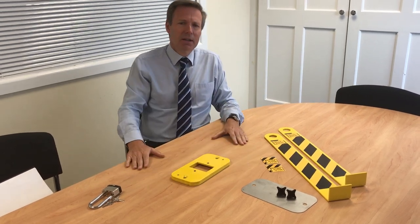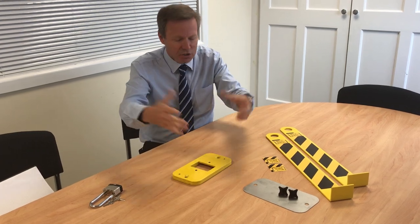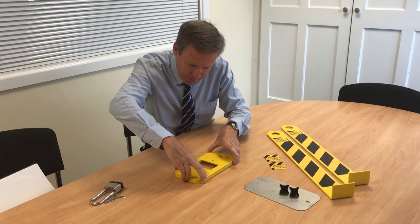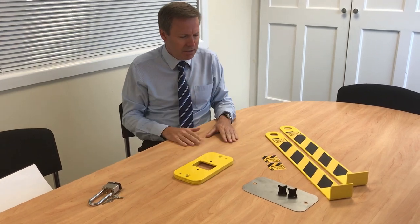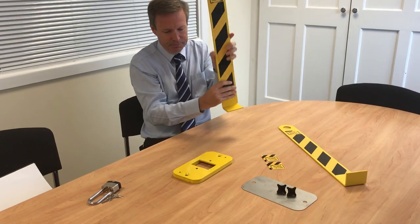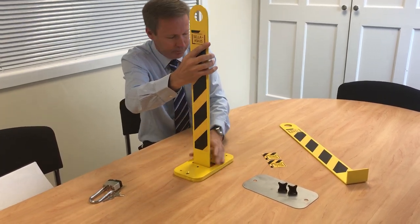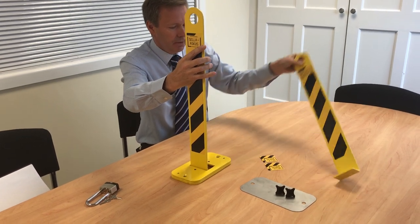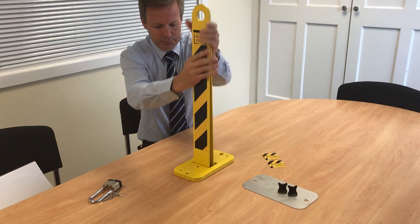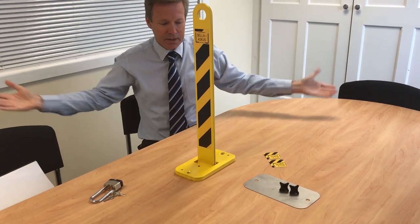It's the simplest bollard in the world to fit. All you do is drill two holes into the tarmac, concrete, or whatever the surface is, and you fit your base plate. Once your base plate is fitted, you take your two legs and they slot in like this — one, two — and that's it.